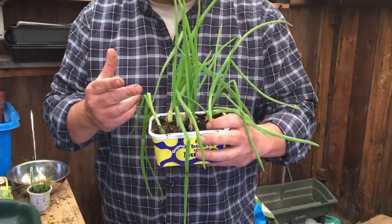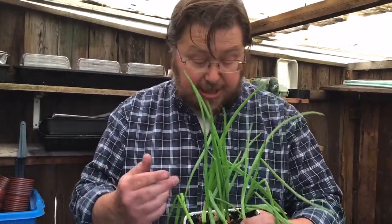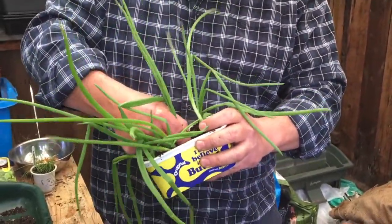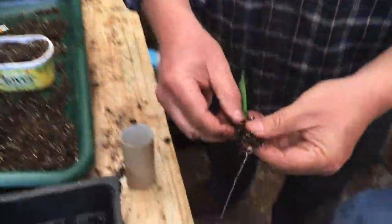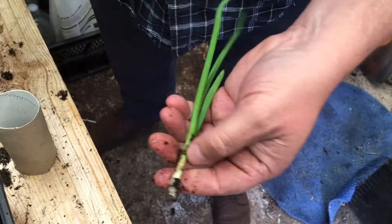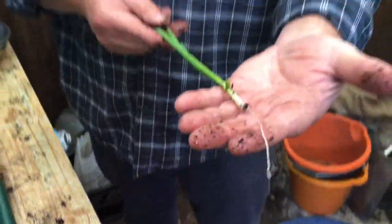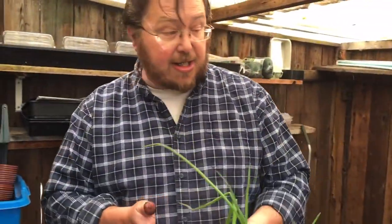Within three and a half weeks you get this lovely growth. You've got a choice here - you can keep harvesting the green growth, which is lovely and peppery, or you can actually pull the bulb and get a spring onion. You remove the sheath and you get this lovely spring onion. You can eat the onion like a spring onion, and the more bulbs you leave in there the bigger they will get and the bigger the flavour will be. So now you've got tomatoes and onions grown on your kitchen windowsill.